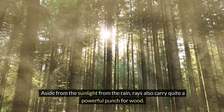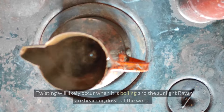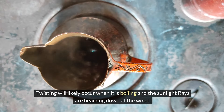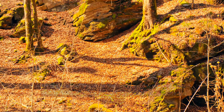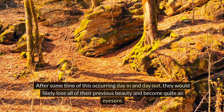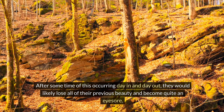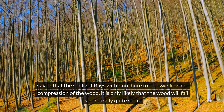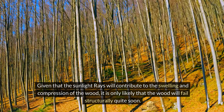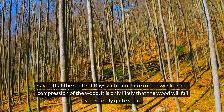Aside from rain, sunlight rays also carry quite a powerful punch for wood. Twisting will likely occur when it is hot and the sunlight rays are beaming down at the wood. After some time of this occurring day in and day out, the wood would likely lose all of its previous beauty and become quite an eyesore. Given that sunlight rays will contribute to the swelling and compression of the wood, it is only likely that the wood will fail structurally quite soon.